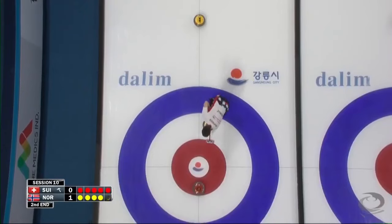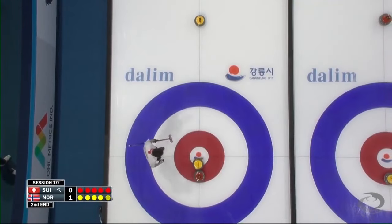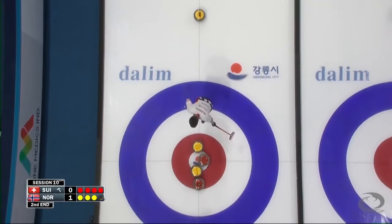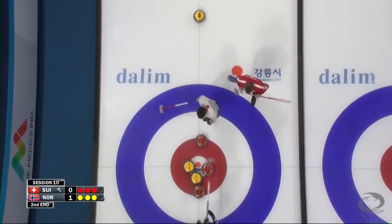Team Norway will get us started. Keeping the line here square on that stone — that is a perfect start, and that's done very well. Tap this yellow back; so often that's the case in mixed doubles, just tap your opposition stones.